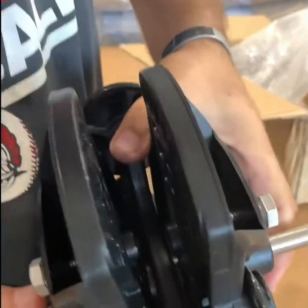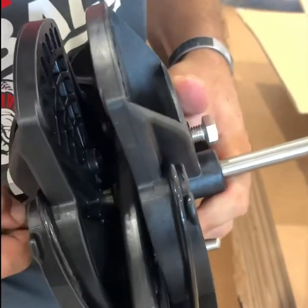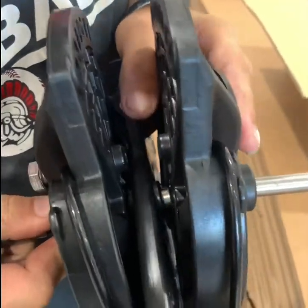Once it gets to the next opening, you can pull it back and line it up. Push it through. Do the same thing with the other side.